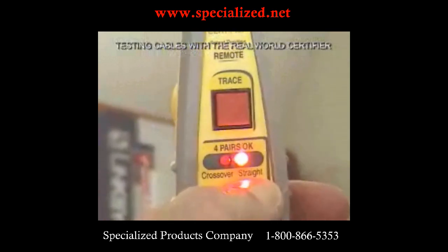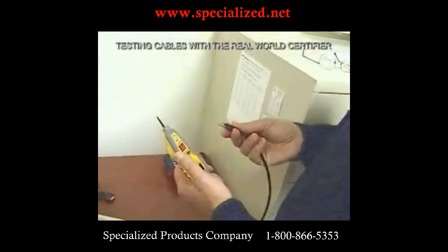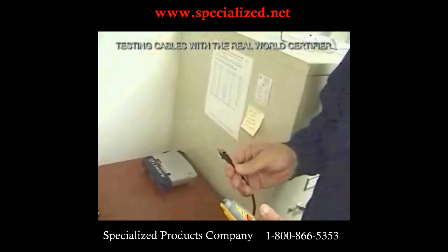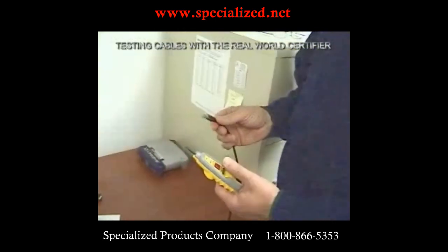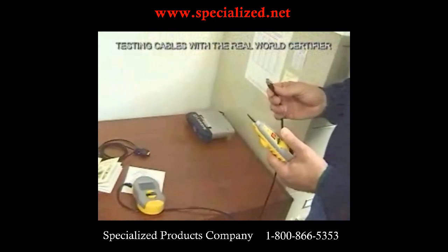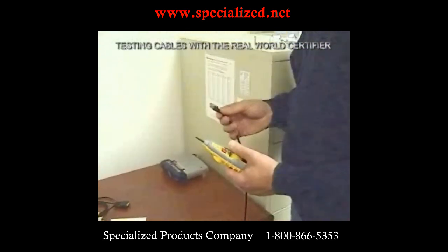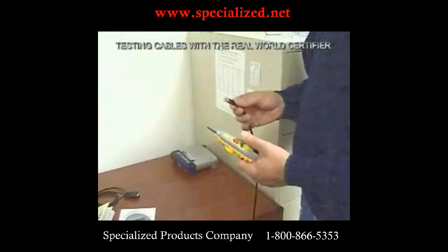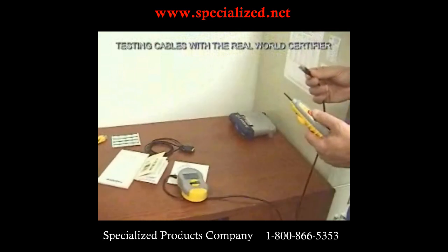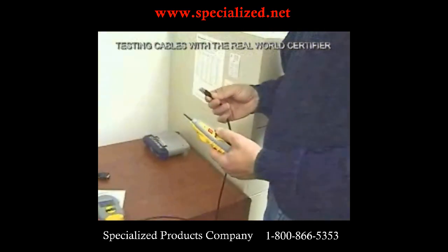It also tells us that it's a straight-through cable. Now that the test is done, we can unplug the probe. I can't tell you how many calls I get from people thanking us for putting that red light there — they walk to the far end of the building, and without it they'd have to walk all the way back to the main unit to see if the test was done. Here, right at the remote area, the test is done — simply unplug it, stick it in your pocket, and come back.